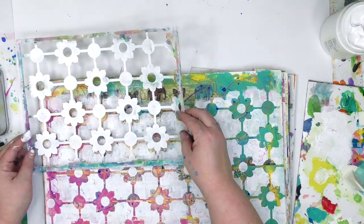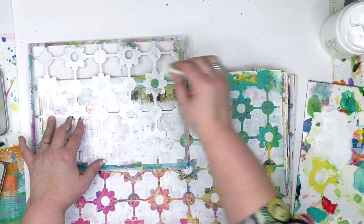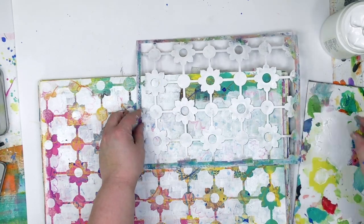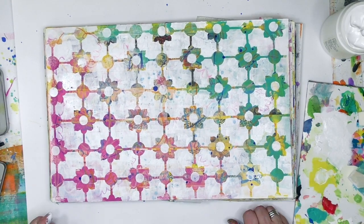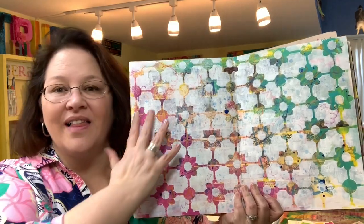This stencil, by the way, is from Stencil Girl Products, and it is a part of this month's Stencil Club offering that I'm honored to have been in collaboration with Mary Beth Shaw on. If you're new to Stencil Club, it is a large 9x12 stencil, a 6x6 stencil, and a 4x4 stencil every month that's exclusive just to the club. There are all sorts of other goodies and perks, and you can find out all the details over at stencilgirlproducts.com.